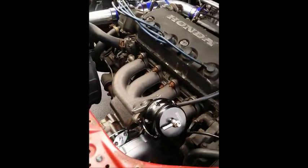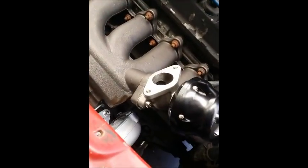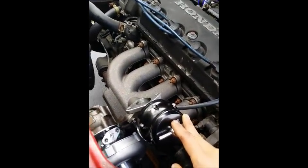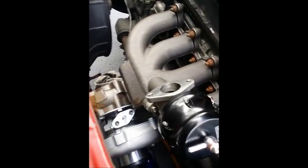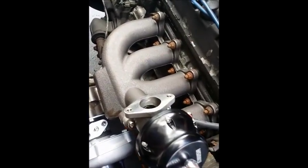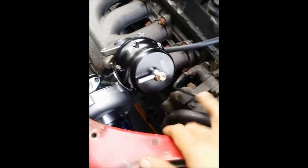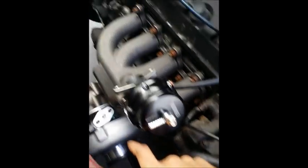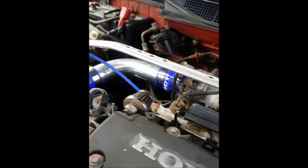What we have here is a D16 and we have a simple eBay turbo kit with a CX Racing log manifold, an Emusa wastegate, and a 50-trim turbo.